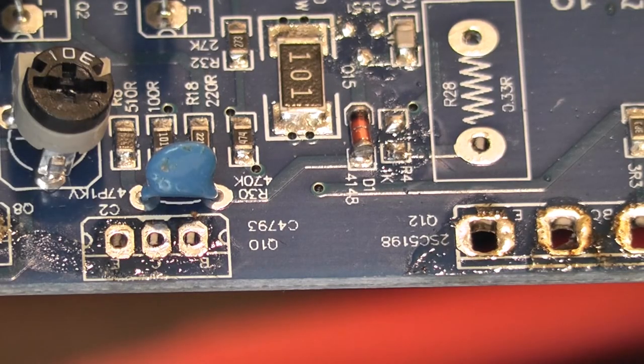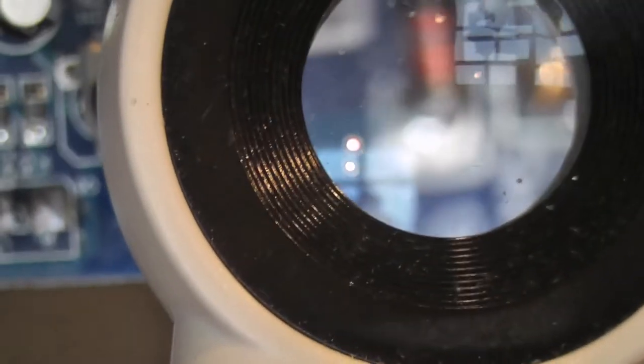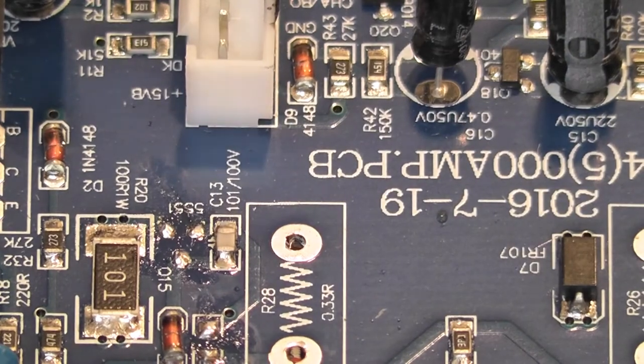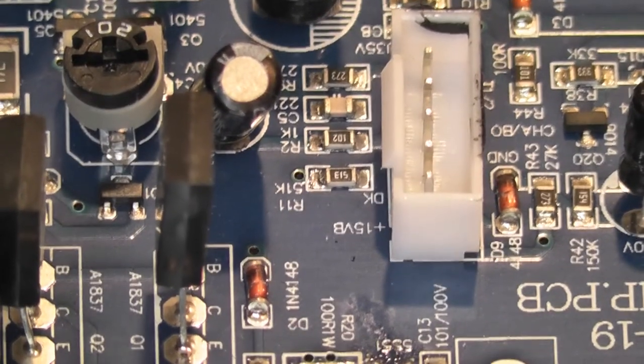I'll do all those other little SMD ones off camera. When you're actually set to it, you can see how quick this really is - these SMD components are actually quicker to remove than through-hole components because there's no desoldering needed. The trick is heat - don't try to just heat one end and then force it up, because all you're going to do is lift the pads.